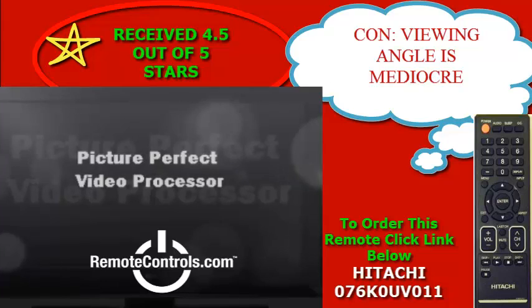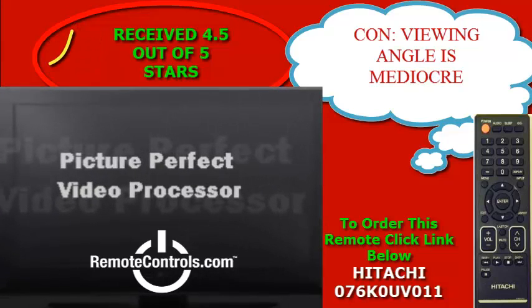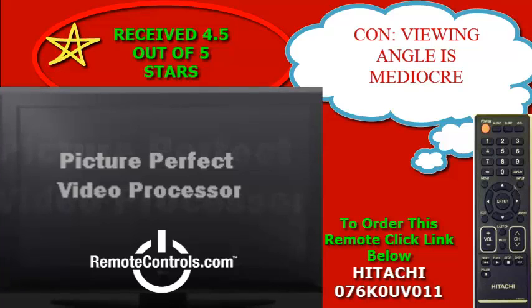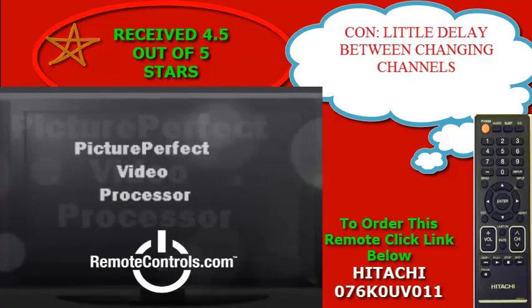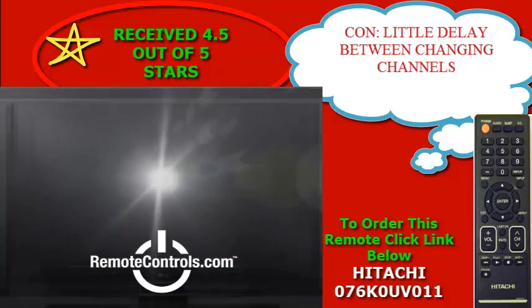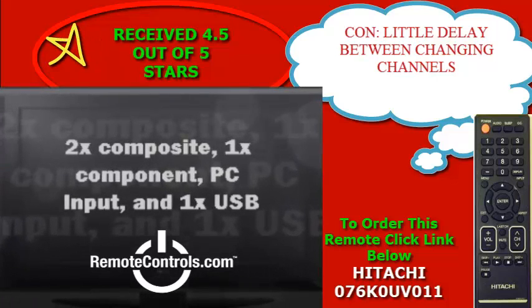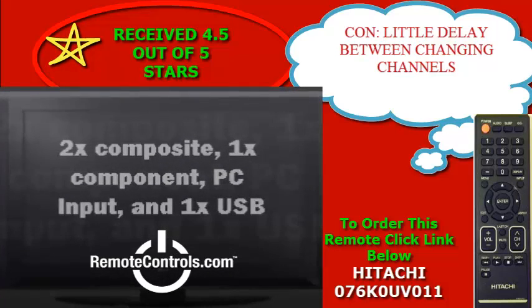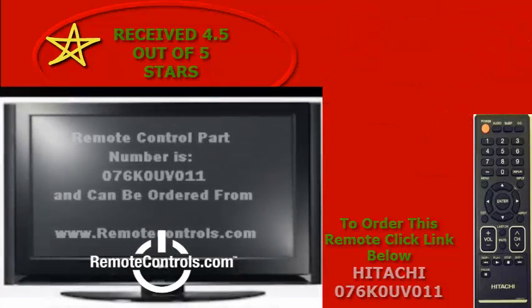Multiple connections make the LE29H306 series suitable for the use of external systems. You can hook up your Xbox, PS3, or PC to play your video games, stream, or just use it as a monitor. You can find this television on sale at a number of sites, making it an even more economical buy.